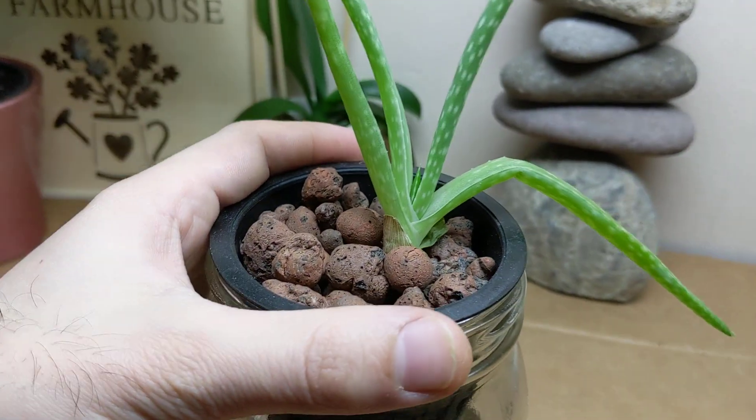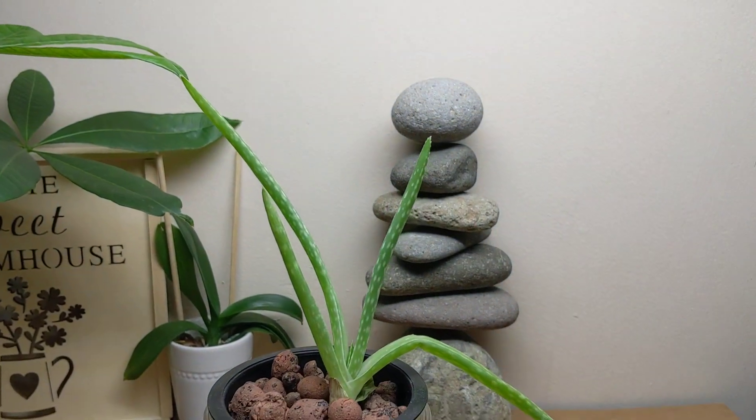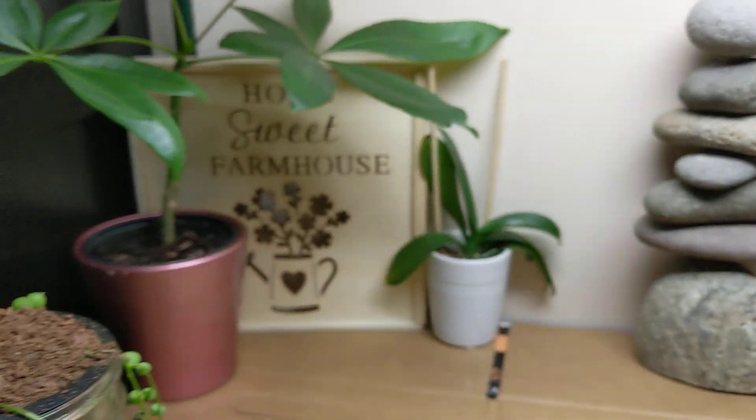Overall growing really well. I'm debating if I should add hydroponic fertilizer to this plant or not, since it's been growing so well I don't want to mess it up. Let me show you another example of something similar.